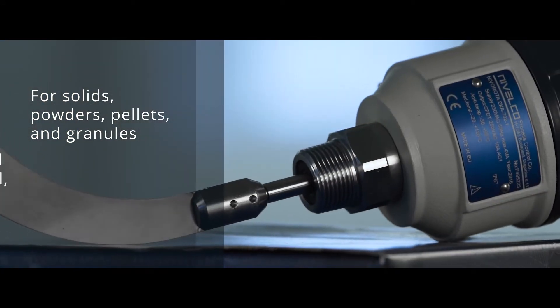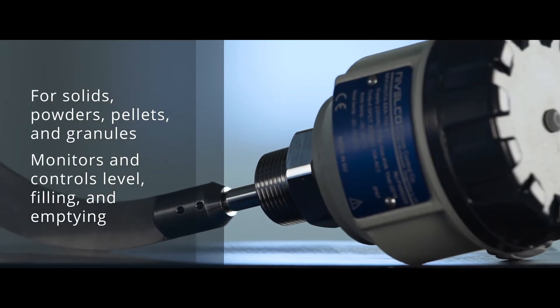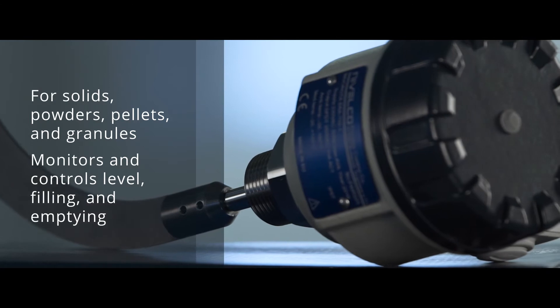Mounted to tanks, silos and hoppers, it can monitor and control level, filling and emptying of stored materials in the following industries.